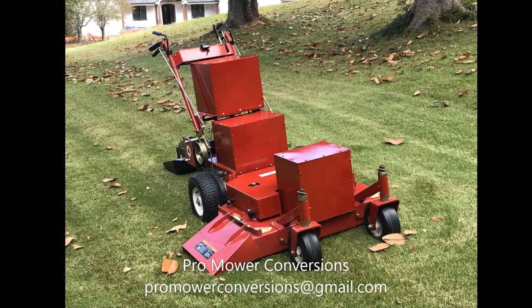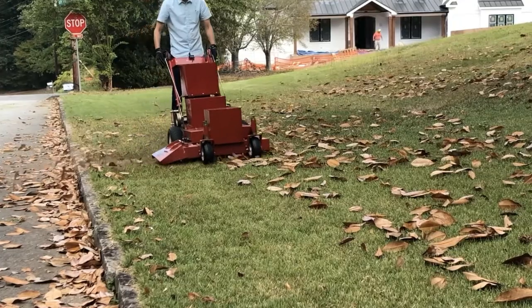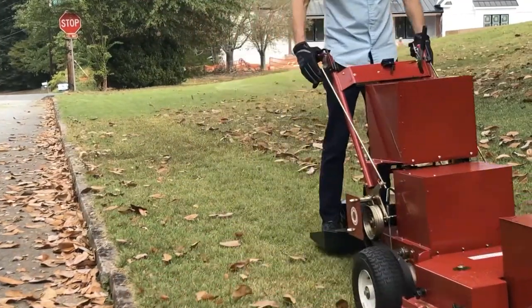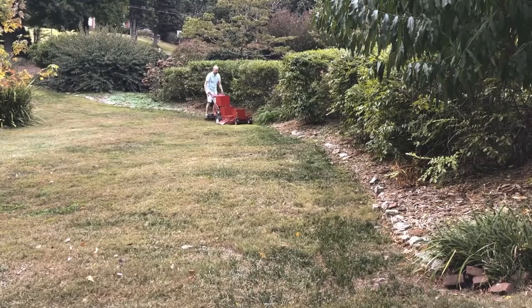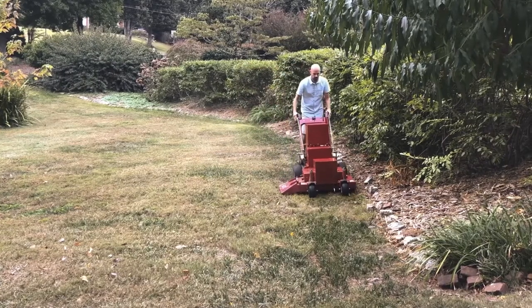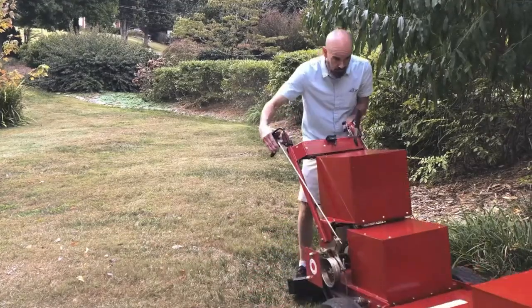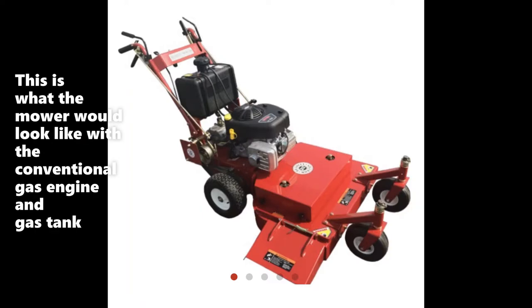This video details the steps to convert a gas mower to battery electric. Here's the converted mower. It has two 48-volt 50 amp-hour batteries and an 8,000-watt electric motor. It costs less than $3,500 to perform the conversion. I purchased this new mower from Bradley Mowers — they shipped it to me without the gas engine. Now let's get into the steps to do the conversion.